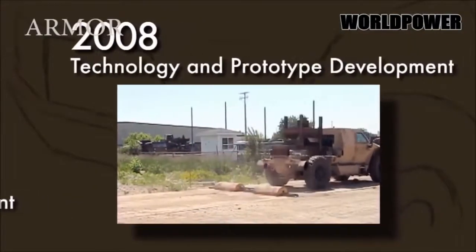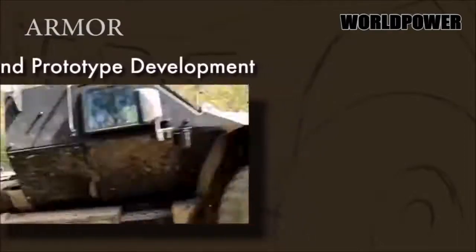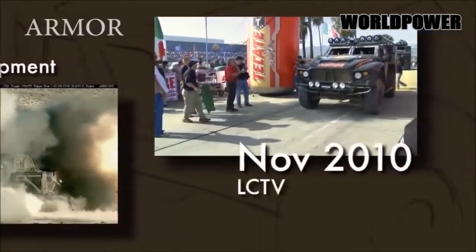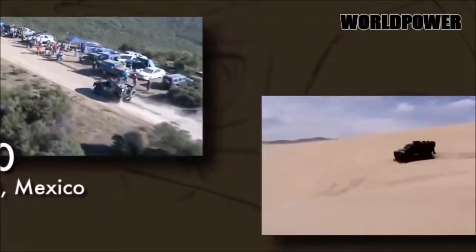The Oshkosh JLTV is currently in low-rate initial production. Although the U.S. Air Force, Navy, and Coast Guard haven't revealed any intention of buying the JLTV, the U.S. Army and Marine Corps will begin to field JLTVs to frontline troops by fall of 2018.